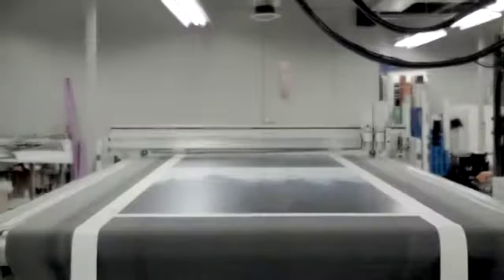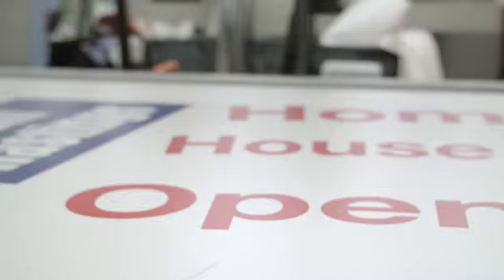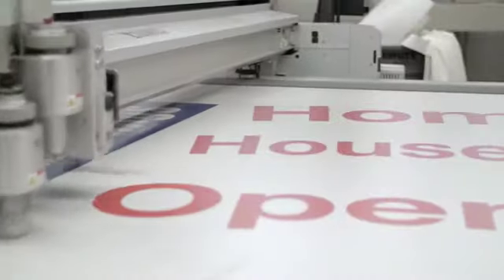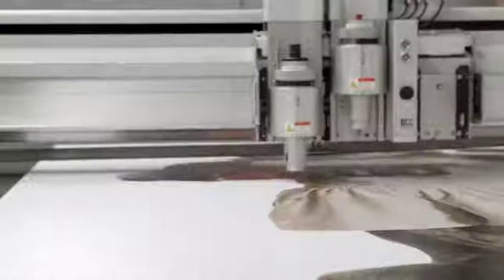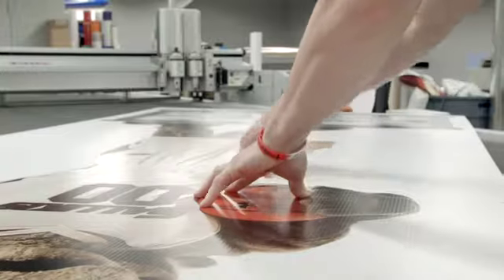The next step in the manufacturing process is to have our computer-driven cutting table cut out all of the digital print. This can be done either on a roll-to-roll fabric or solid substrates. It reads all the dots that are printed on it and cuts out all the particular patterns that are printed on the fabric itself.